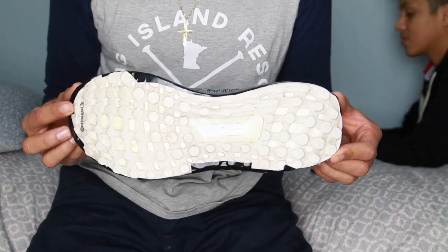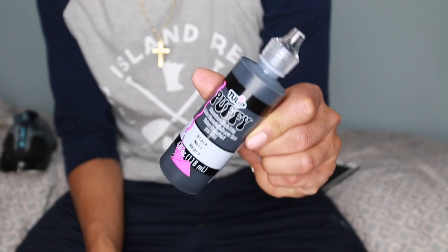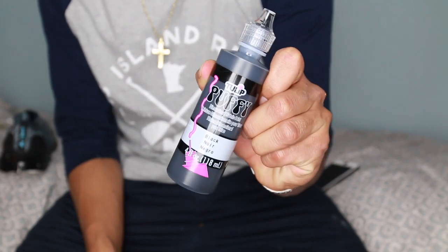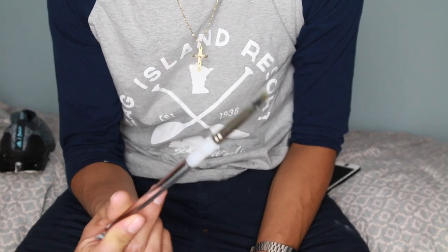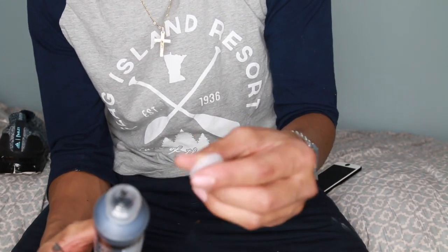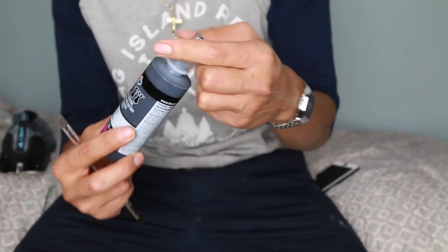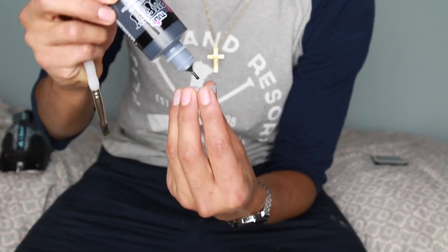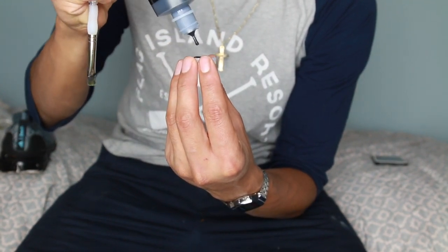I got my paint at Michael's, an art supply store. I asked the person who worked there what paint you can use on fabric, and she recommended this one — I'll put the link down below. I also got a flat-headed brush, which I recommend so you can get into more detail on the shoe. I recommend having some surface to put the paint on, like a bottle cap, paper, or a napkin. Don't go directly from bottle to shoe because you might over-paint.